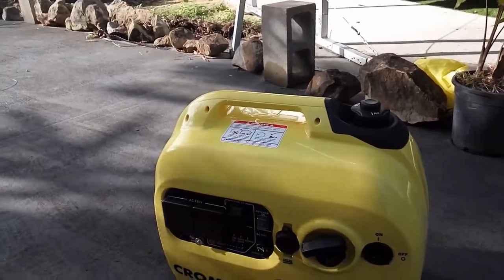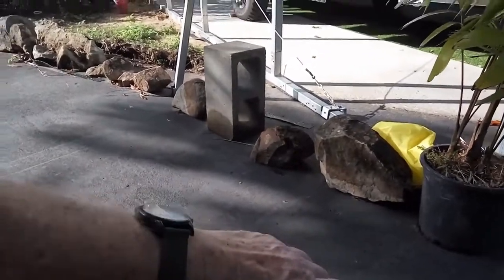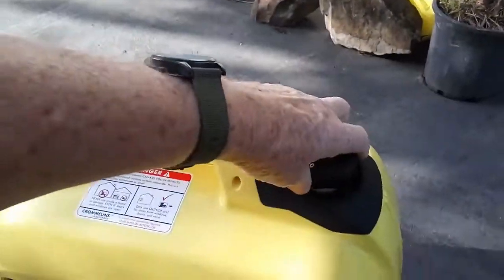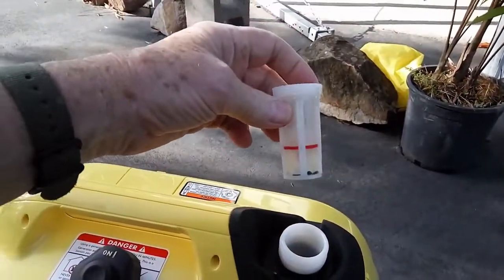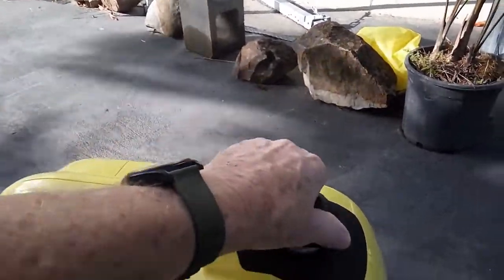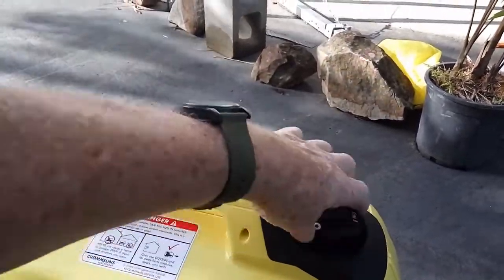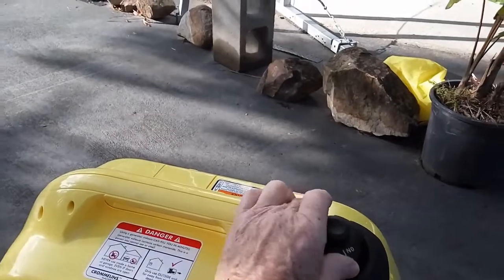Without the fuel dripping out, because it's got this fuel cap here with a mesh filter inside to keep everything nice and clean. And when you close it, you can actually lock it so that if it falls over for some reason, your fuel is not going to run out and create a safety situation.